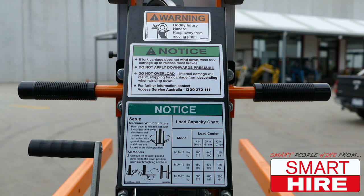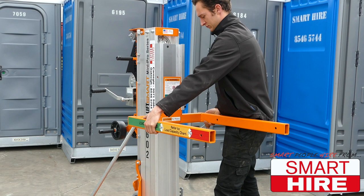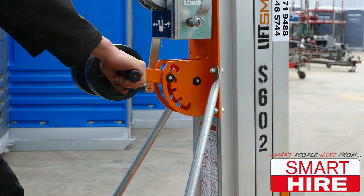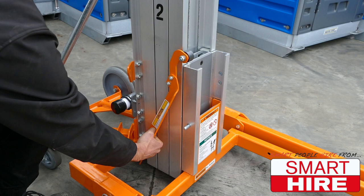Always start by locking the wheels. If needed, adjust the height of your lifting prongs between the high or low positions. Brace your footing and raise or lower the handle roller as needed. In preparation, make sure that any locks and braces are removed and stored correctly.